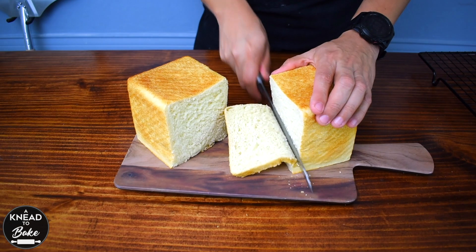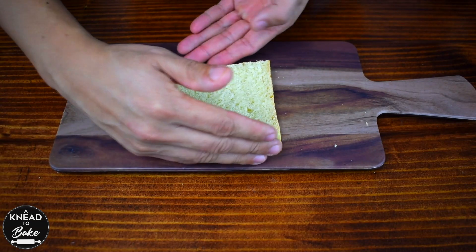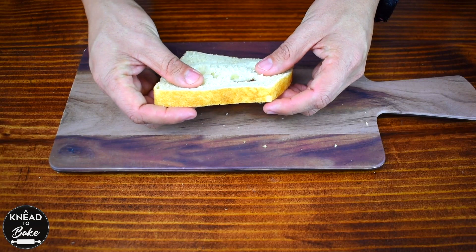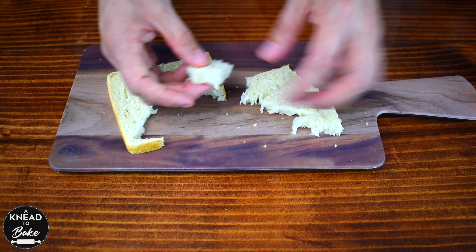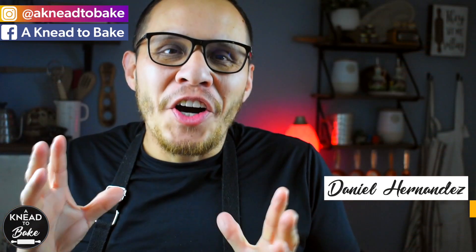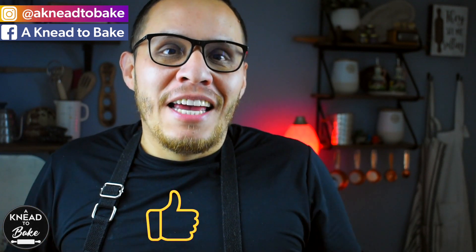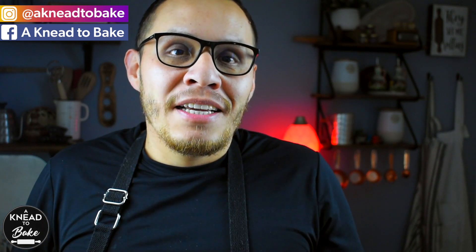This bread is very soft and fluffy. It tears apart easily due to its softness. I hope you can try this recipe — I know you will love it. This bread is very easy to make and very delicious. If you like this video, please click on the like button, and if you haven't subscribed, please subscribe. I have a new recipe every week. Make sure to check out all my recipes here on my YouTube channel and on my website. Thank you for watching.